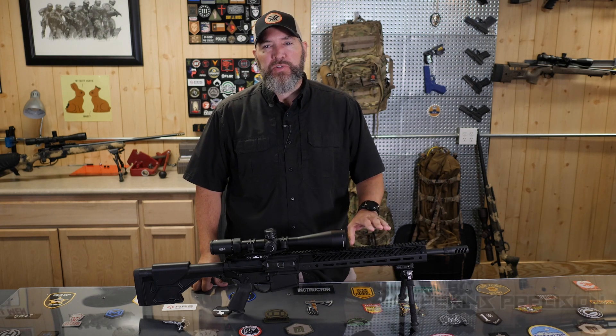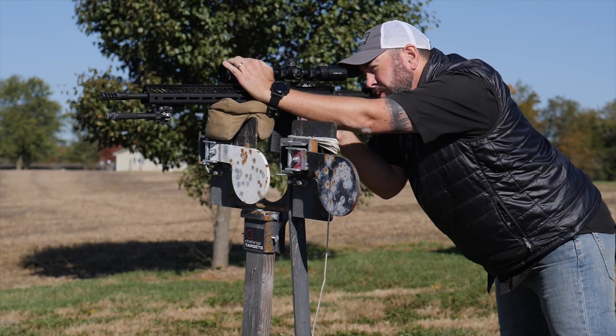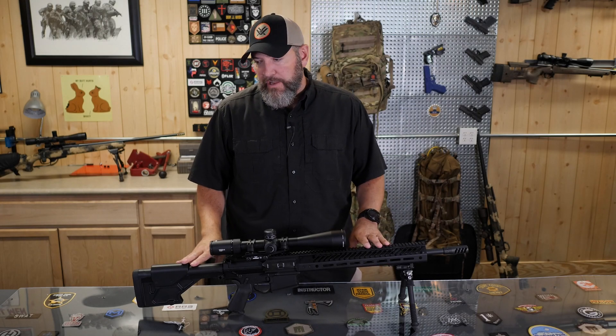We're going to get you the full specs and the details on this rifle and we're going to take it out to distance — at least as much as I have available. Typically that's 600 yards; I may be able to get it out to a thousand for you. All right, let's get started with the breakdown of the rifle.